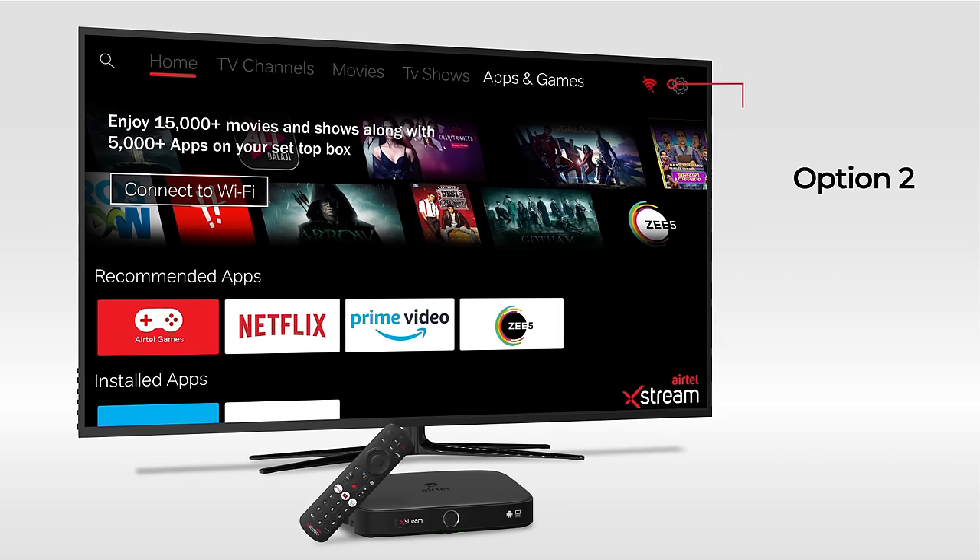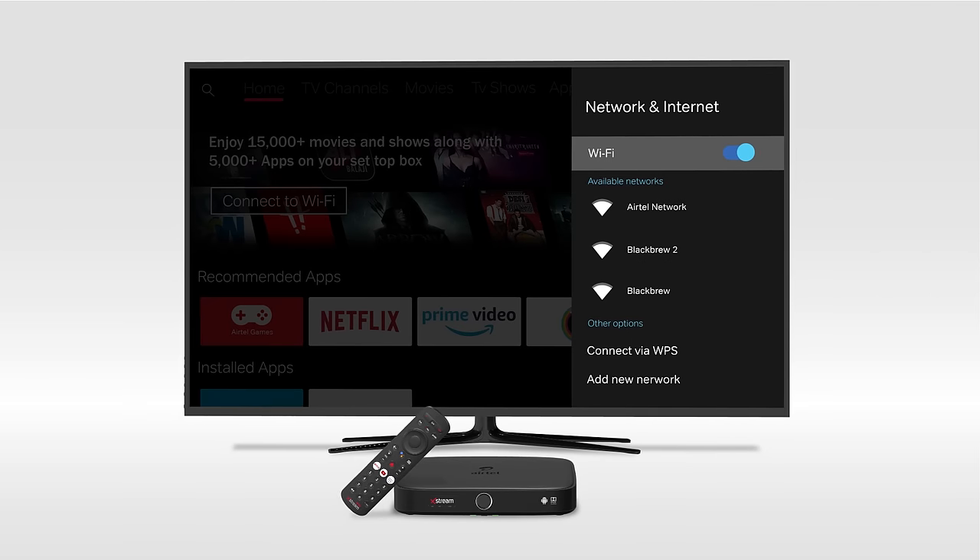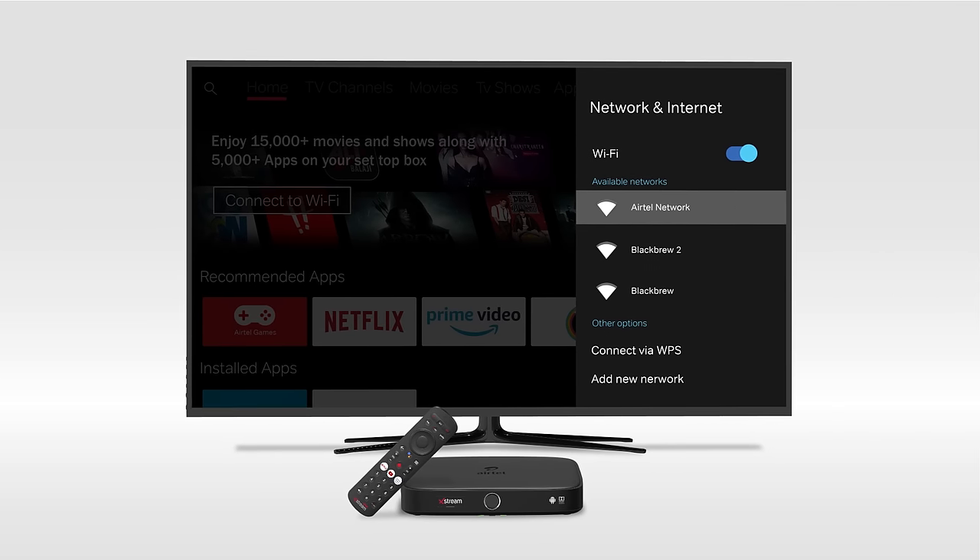Also, on the same page, you will find the Wi-Fi icon in the menu bar. Select the Wi-Fi network you want to connect.